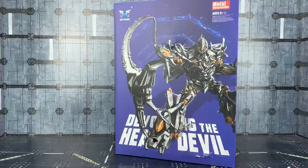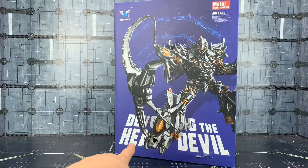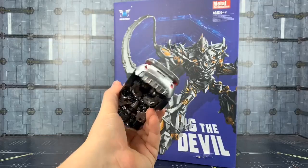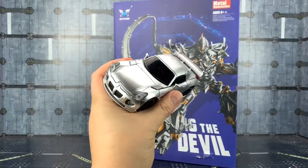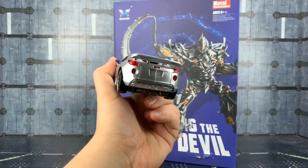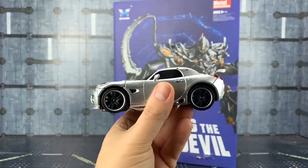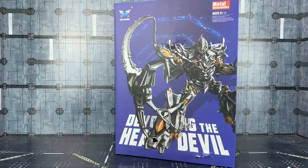This is a pre-production sample that was sent to TF Direct, hence all the big dents in the front of the box. He wasn't alone — also got the pre-production sample of their Jazz, which is the same size as the normal MPM Jazz, which is very interesting and gorgeous, but that is for another time.